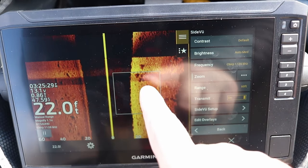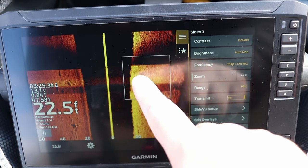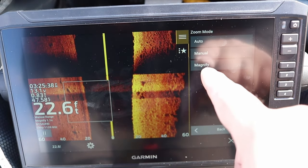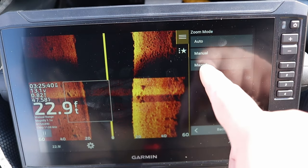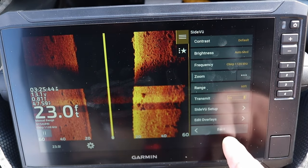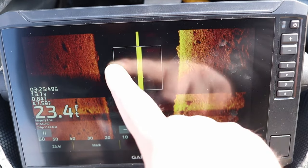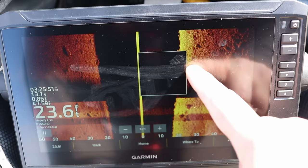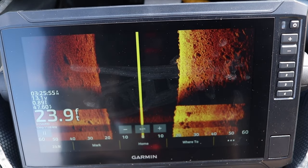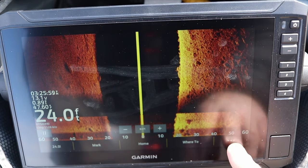The next setting is the zoom function, which is very helpful when trying to zoom in on the bottom or when looking at trees, rocks, or weeds to discern if there are fish inside. You can either pinch the screen like on Google Maps or use the zoom function setting and click magnify. It's a great setting to use if you're trying to pick up crappie on a brush pile.